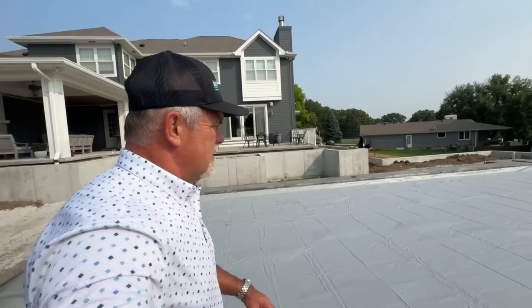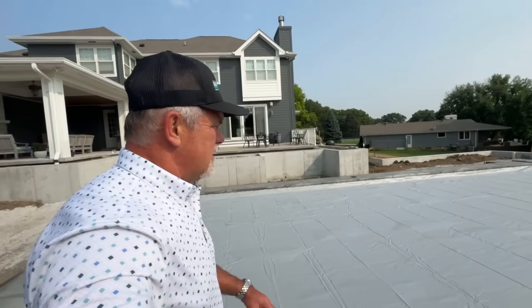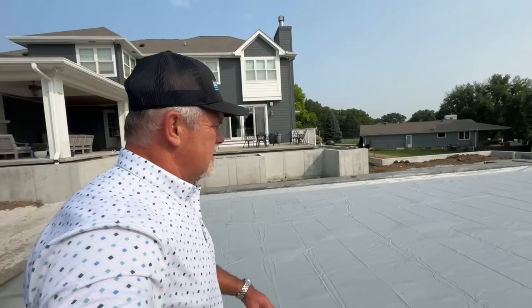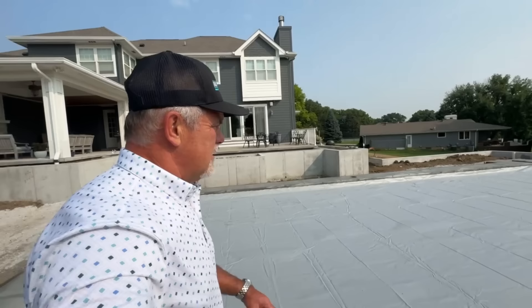We're at the point where everything's roughed in. Now we're waiting for inspections. We get plumbers to come back, we've got to get electrical, and then we've got to get the sprinkler systems coming in so they get fed to all the flower pots so you don't have to bring a hose. It makes it really nice and easy to manage. If you think about those things, it sure makes having a pool enjoyable so you don't have to water plants every single day.